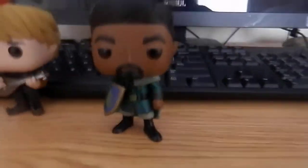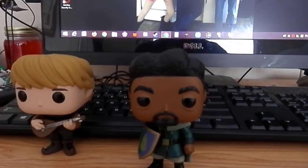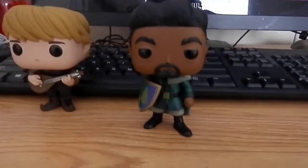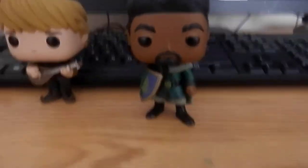He was in the enchanted forest of Northuldra along with a bunch of his men because of what had happened with King Runeard and the spirits getting angry. He was locked in there for around 30-something years, and was finally released courtesy of Elsa and Anna and all that.